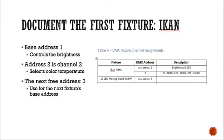In my table, I document the ICAN and I'm going to start at DMX address one as the base address, and that'll control the brightness for the ICAN. The next address, two, controls the color temperature. So if we put zero in there it'll be 3200 Kelvin; 128 gives 4600 Kelvin; and 255 gives 5600 Kelvin.